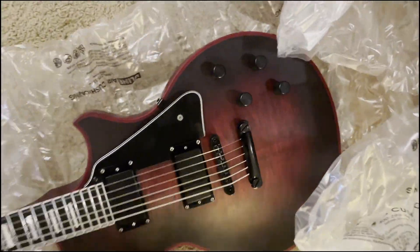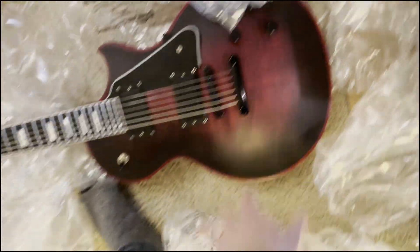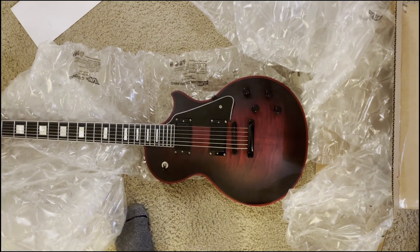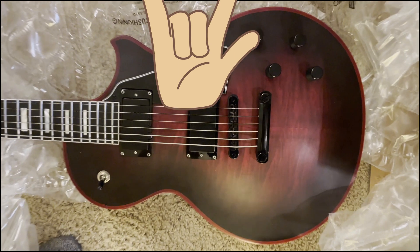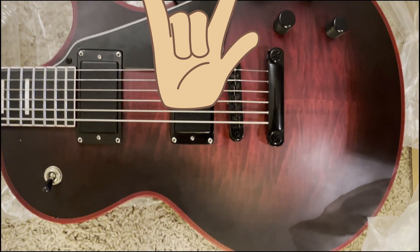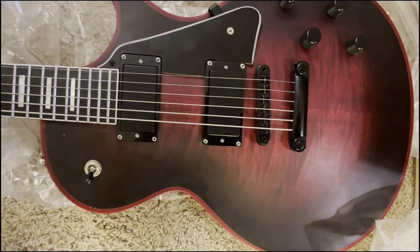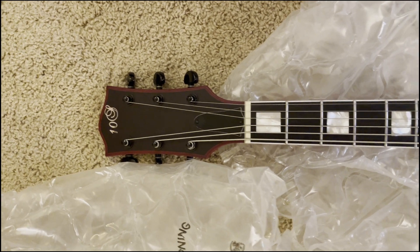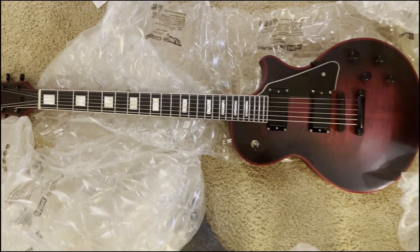I will do more videos with this guitar coming up on the channel, so don't forget to like and subscribe. But this is a 10s Baritone GF in their wine red burst — or whatever they call it. It is quite beautiful. It is a 27-inch scale six-string baritone, which I have never had up until now. And as you can see, it is not quite stock — the previous owner made a couple of modifications.